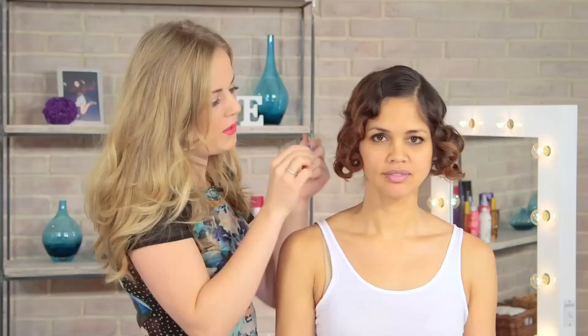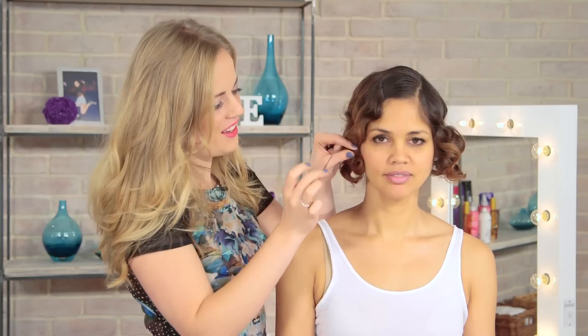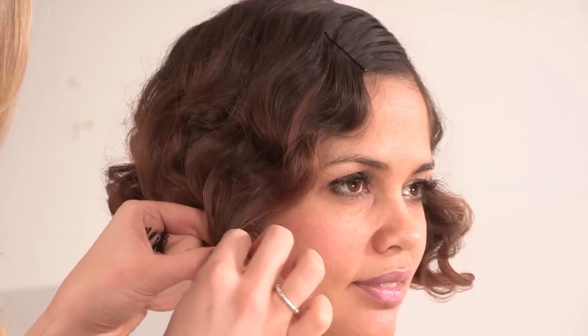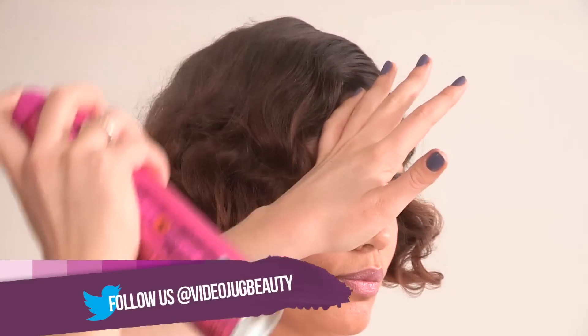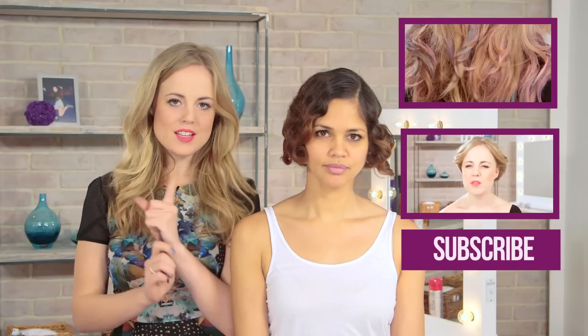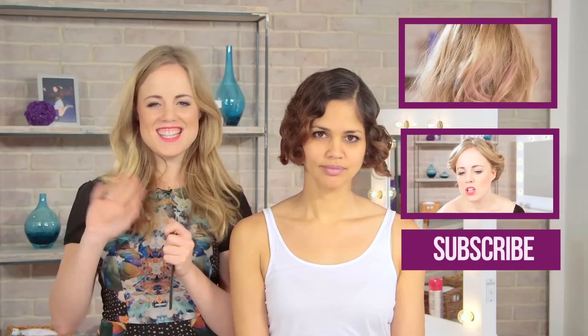Take out any pins that you have holding your style in place and you are left with a real wave, kind of Belle Epoque look — it is beautiful. Because this is quite a wet look, you can use a lot of hairspray to get that real lacquered effect. So there you have it: how to do fabulous 20s finger waves. A little bit of effort but definitely worth it. Don't forget to tune in next week. See you then.